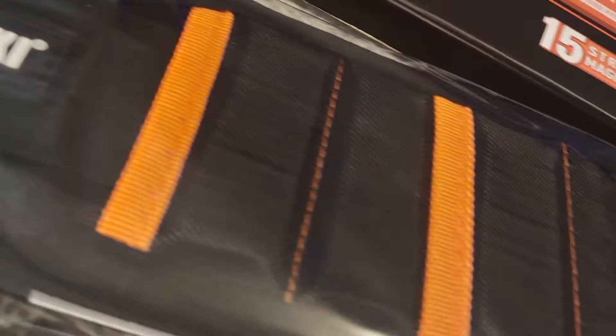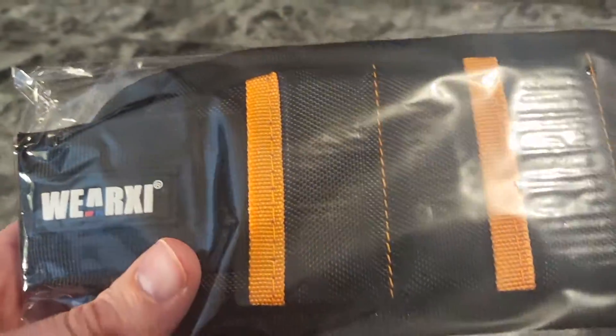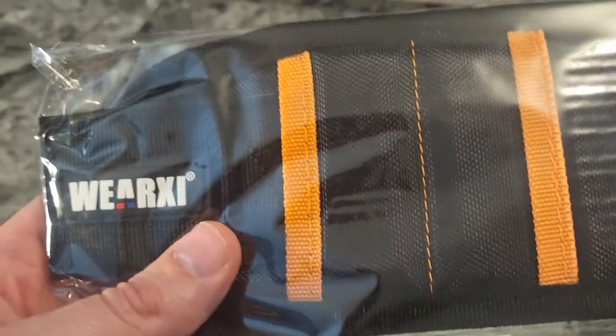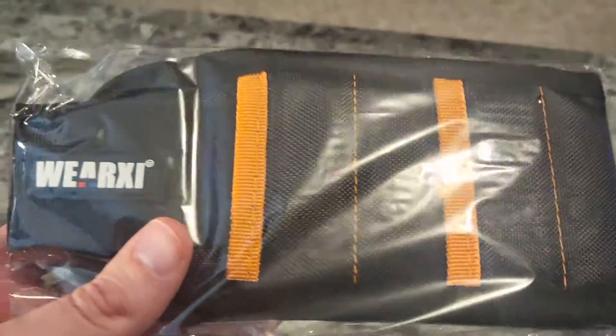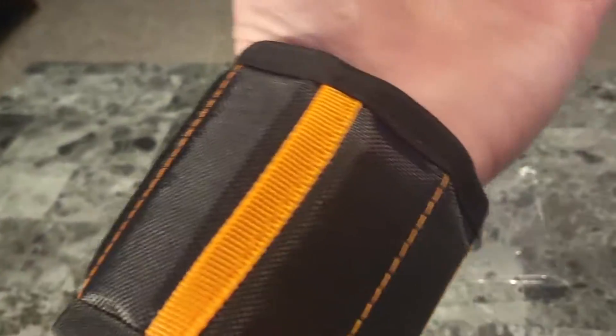All right, here's what we're pulling out of the package. Looks pretty cool, and don't worry, it's not ginormous. You wrap it around your arm and velcro it and it fits perfect. It's made of 100% ballistic polyester, so that's pretty impressive.